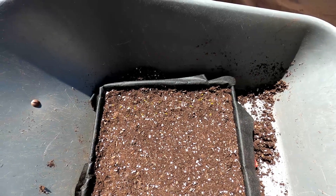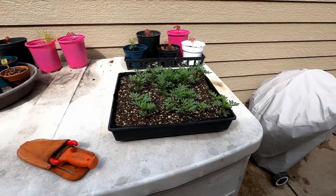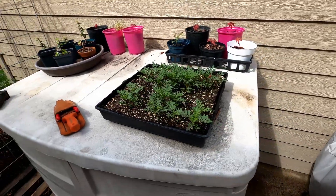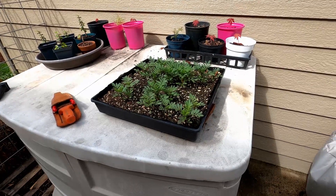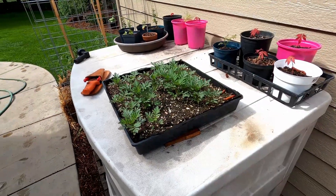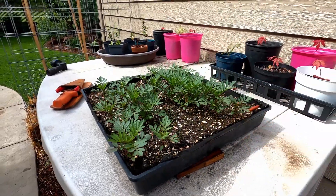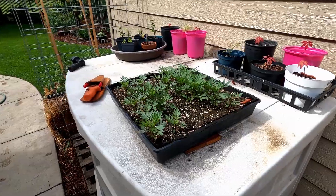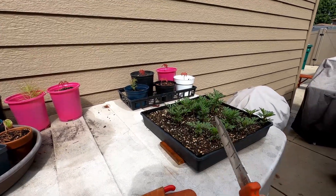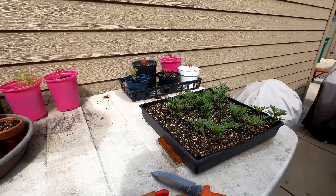These are my marigolds about six weeks after I put the seeds in. They started to sprout about two weeks after planting. I've just been keeping them in the sun and keeping them moist, and now we're ready to transplant — some are getting four inches high. I'm going to pop them out using my hori-hori garden knife, just carving around them and lifting up a little segment.